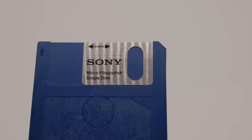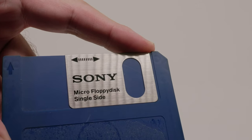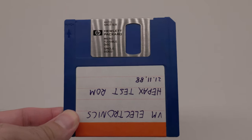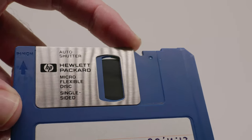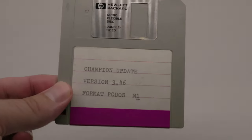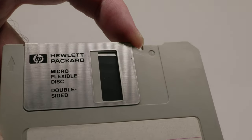First, this is the manual shutter — fully manual. You just slide it open and then slide it closed. Now this is the HP hybrid one: if you open it normally, it's just like an automatic shutter and closes on its own, but if you open it all the way, it locks, and you pinch the disk in the corner to close it. And then the modern style — it just opens and closes on its own automatically.